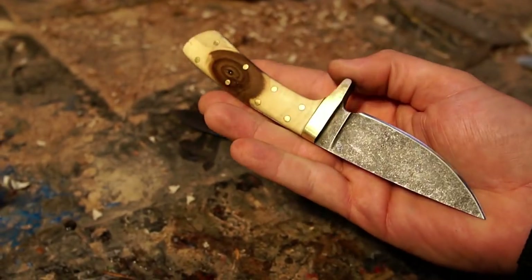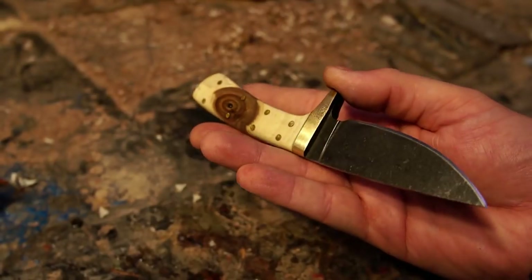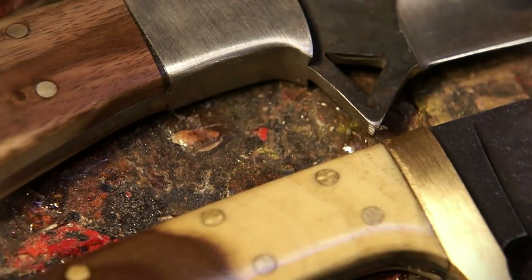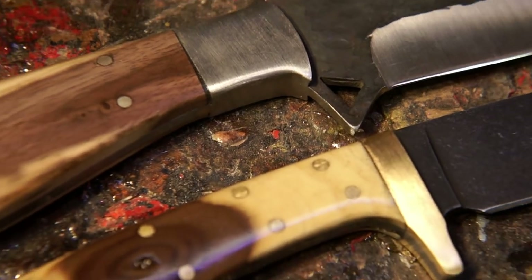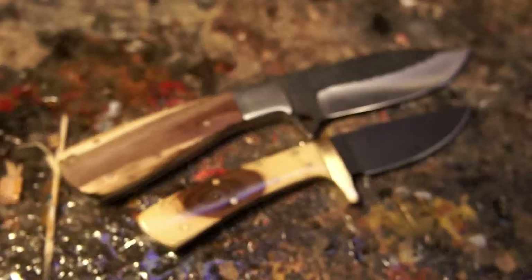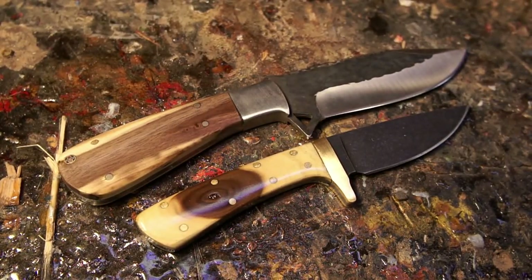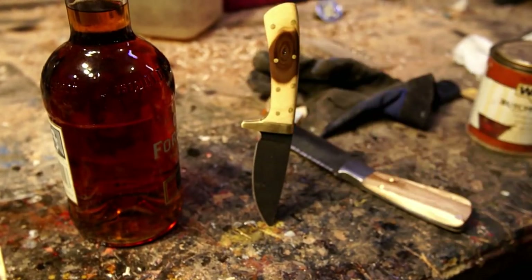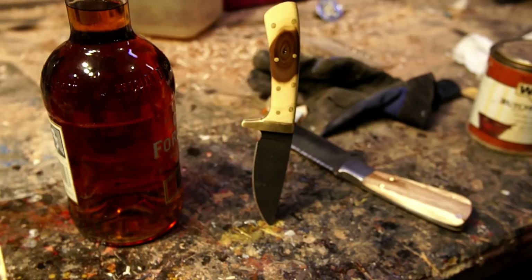I was happy with how it came out. I want to thank you guys for taking the time to watch my video — I really do appreciate it. You can see the second knife here as a little preview. I'll link that down in the description when the video is ready. It'd be awesome if you could hit that like button, share this around if there's anybody you think would like it, and subscribe if you don't want to miss anything else. I'll see you guys next time — thank you again.